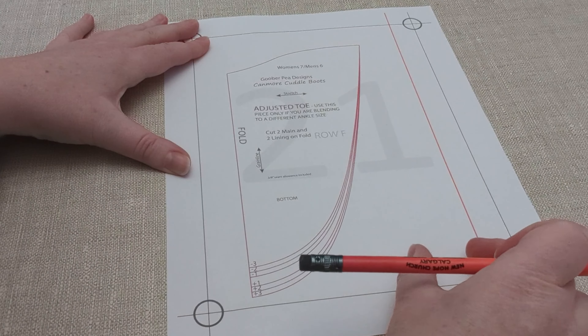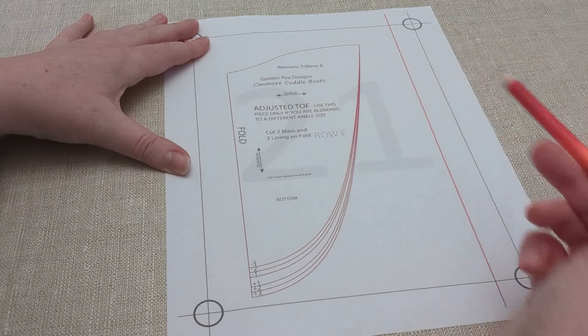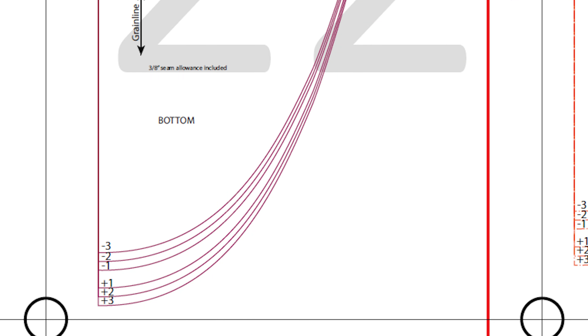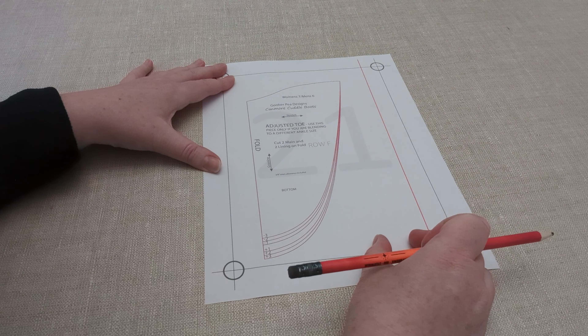Because we've adjusted the ankle, we need to adjust the toe so that the length is still correct — that's where the toe adjustment piece comes in. If you made the ankle wider, your toe is going to need to be shorter so the entire boot is the right length to match the sole. The numbers on the piece are minus 1, minus 2, minus 3: if you made the ankle larger by one size, use the minus 1 line; two sizes larger, use the minus 2 line. If you're making the ankle smaller, you'll need to make the toe longer, so you use the plus numbers — for example, one size smaller means using the plus 1 line.